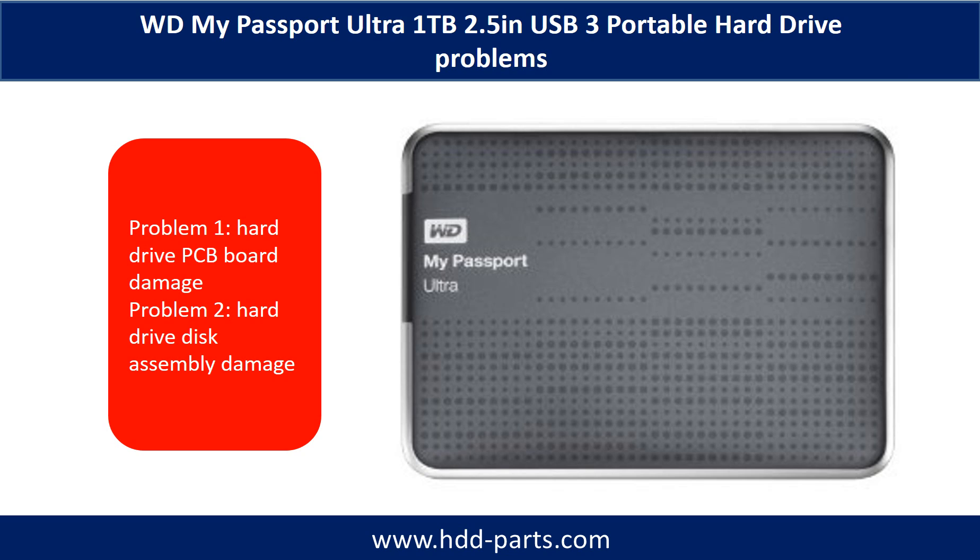Problem 1: Hard drive PCB board damage. Problem 2: Hard drive disk assembly damage.